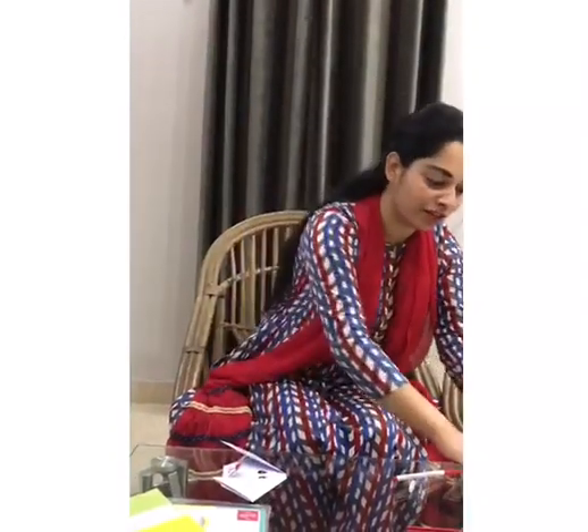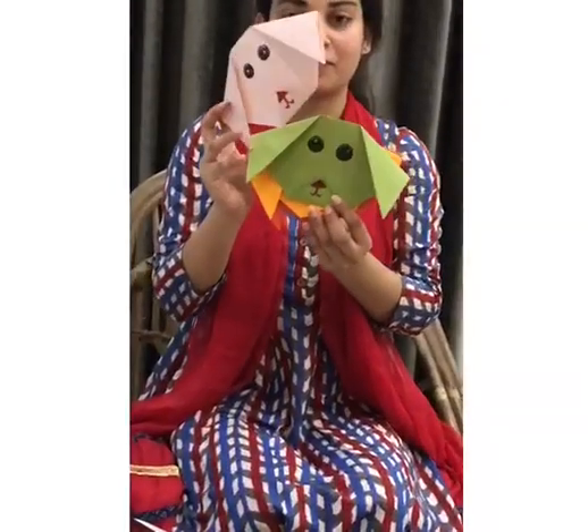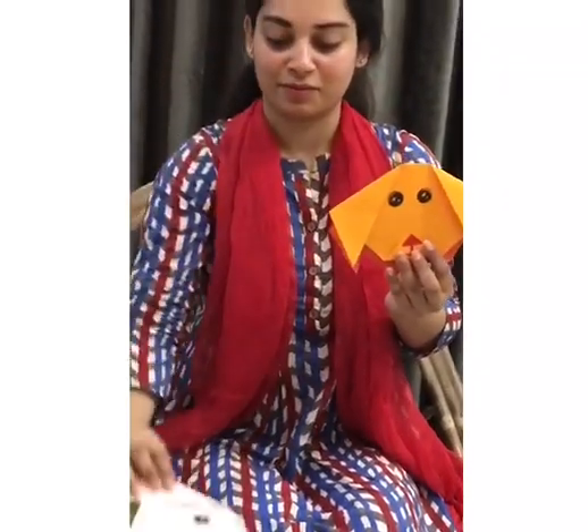Here are a few of the dogs which I have already made for you — let me show you. I hope you liked today's video. I will be coming up with the next craft work in the next video. Hope you are sitting safely and securely at your house. Stay home, stay safe. Bye-bye.